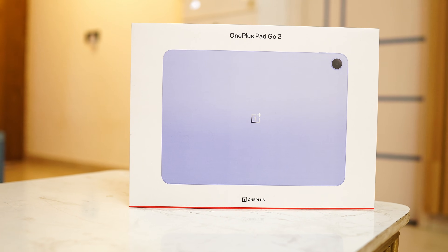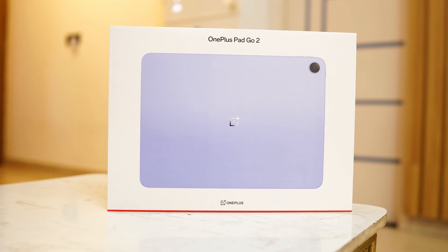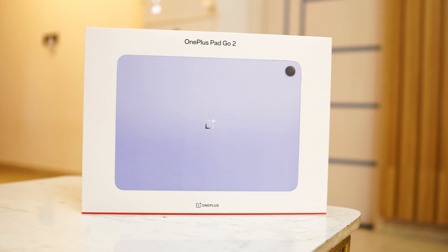Welcome back to yet another interesting video. Today let's talk about the OnePlus Pad Go 2 — a tablet that can handle your online classes, note taking, entertainment, and even light productivity. In this video we'll talk about design, display, performance, AI features, camera, and battery life.